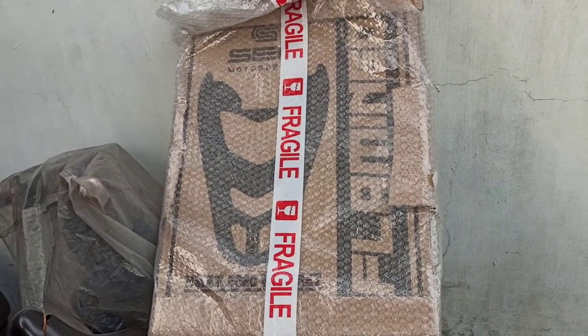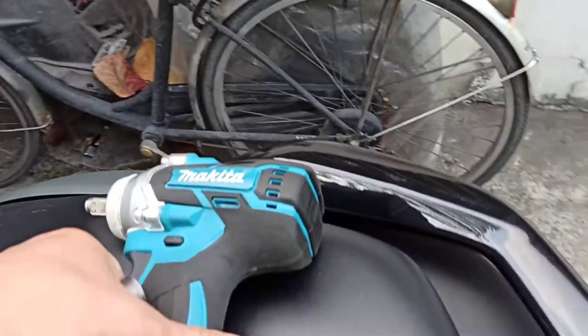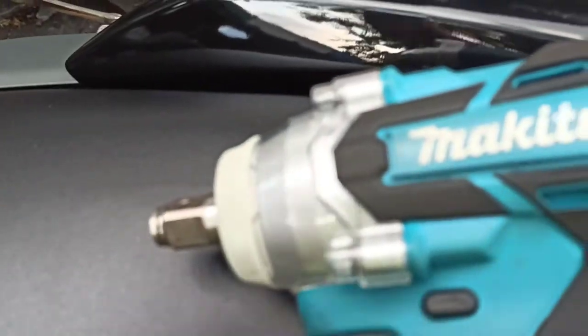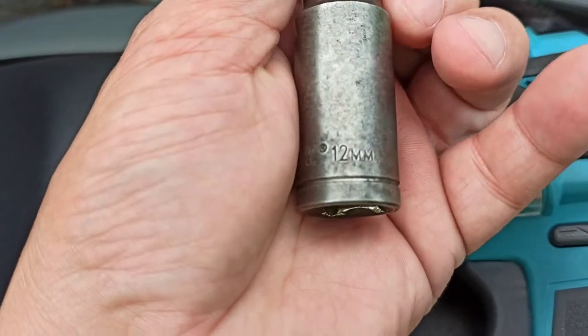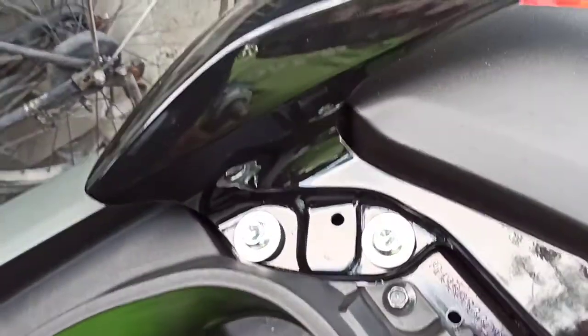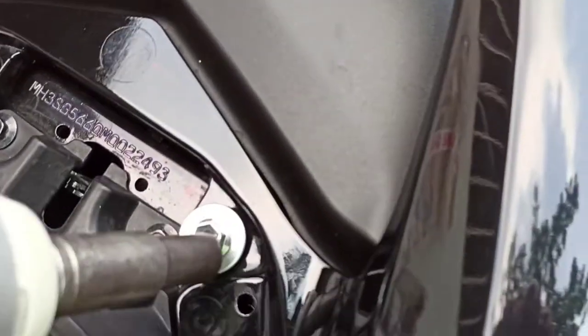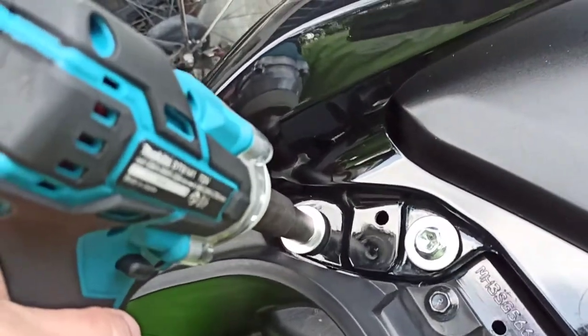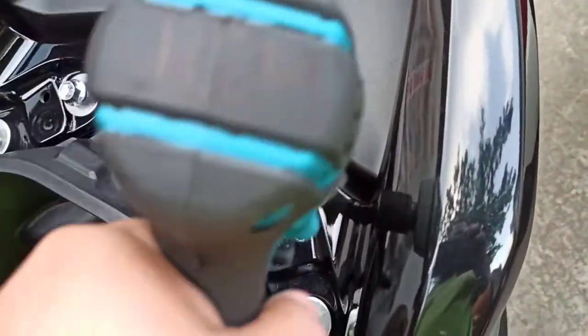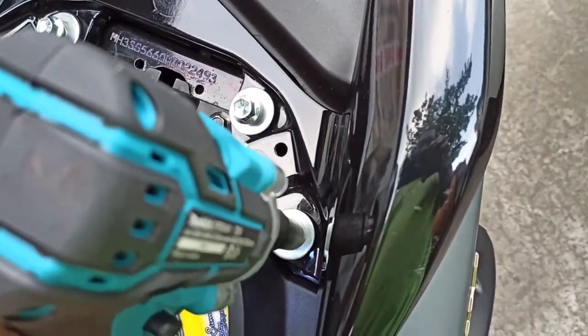Now we're here to install the SEC flamingo bracket. Here's the Makita impact wrench we're going to use with a size 12 socket — that's a Flyman socket, size 12. We'll pop the compartment where you'll find four size 12 bolts that need to be removed. There's one, two, three, and four.